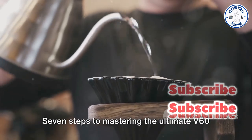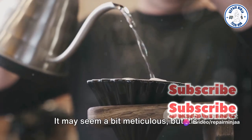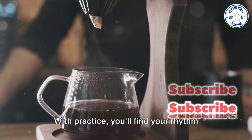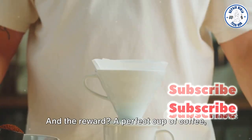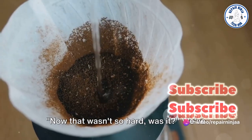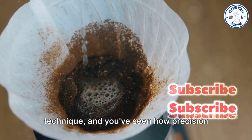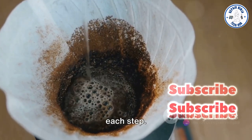So there you have it — 7 steps to mastering the ultimate V60 brewing technique. It may seem a bit meticulous, but it's this attention to detail that turns an ordinary cup of coffee into an extraordinary one. With practice, you'll find your rhythm and these steps will become second nature. And the reward? A perfect cup of coffee brewed just the way you like it every single time.